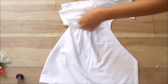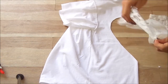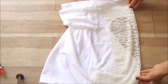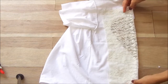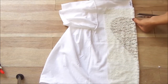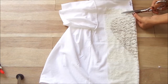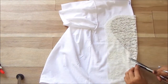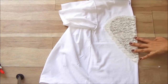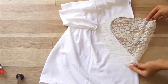And it's going to look something like that. Then you're going to grab your lace and place it in half as well, and cut around that heart — maybe about an inch more. And you have your lace heart cut out, and your heart looks like so.